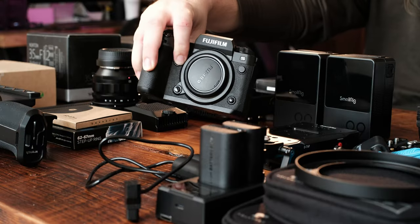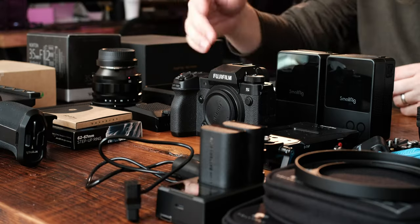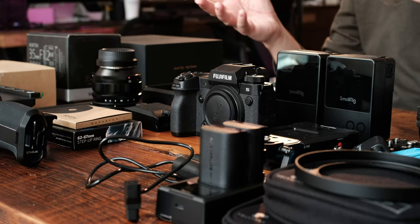We're going to be using the Fujifilm X-H2S. First thing we wanna do is put some sort of cage on here. From what I understand, you need a cage to put other things on that help you do other things and then do more things.